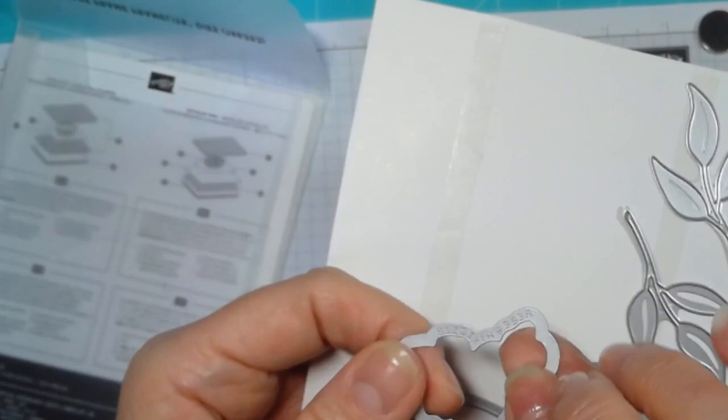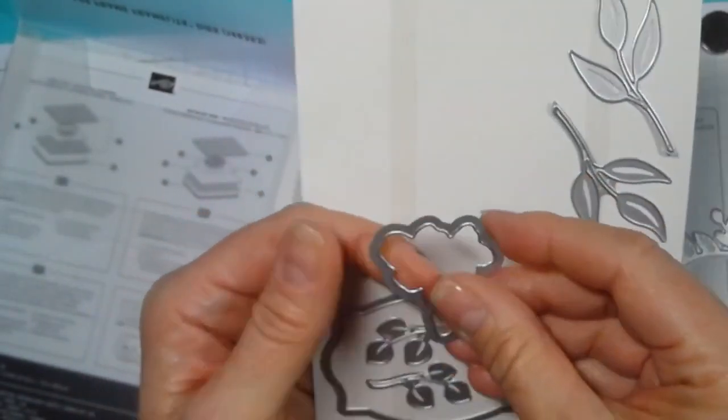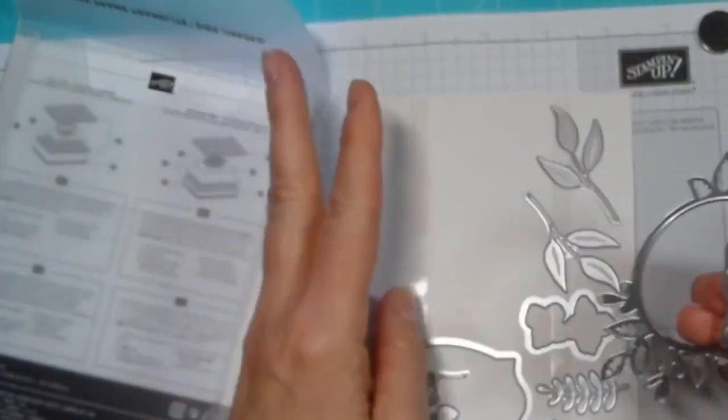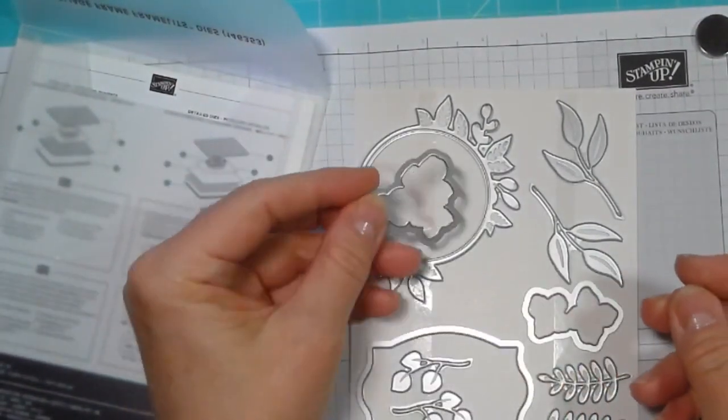If you do manage to get a little bit of stickiness on it, it's really easy to come off because it's been heated up. That is a nice workaround to get your dies off of this without getting any stickiness on the back of it.